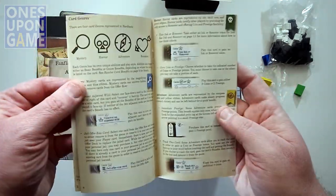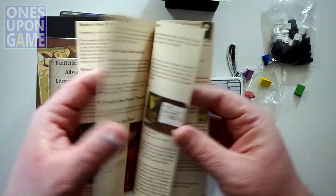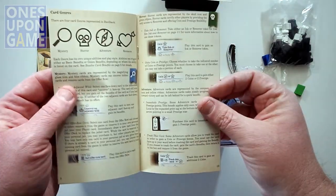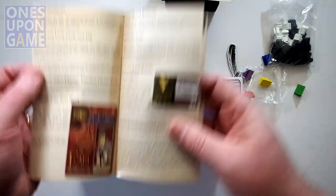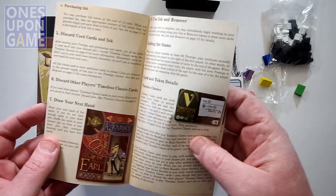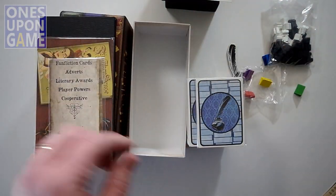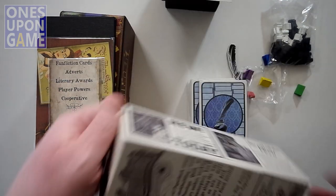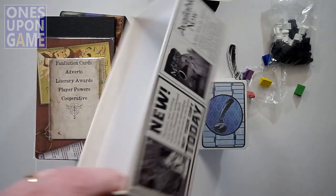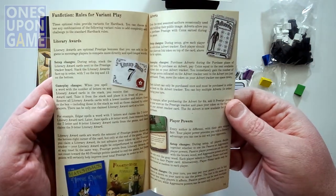It's full color, looks like it's going to have a lot more detail. It's got large versions of the stickers so you can see the artwork, which is very nice — the typical Fowers style. The artist is Ryan Goldsberry — I couldn't remember the rest of it. Good job. Beautiful art.